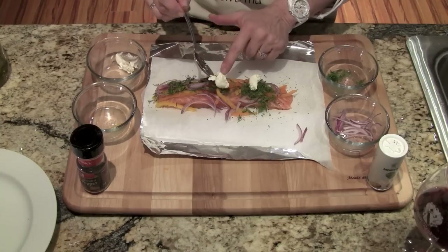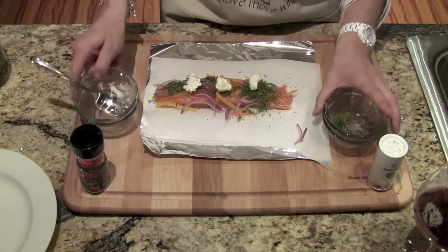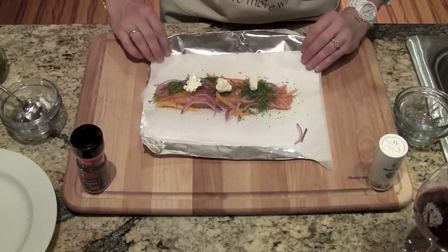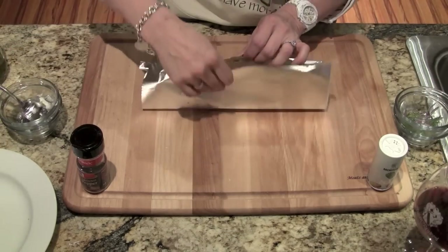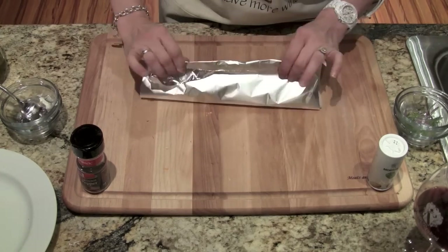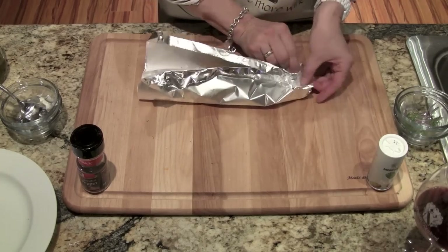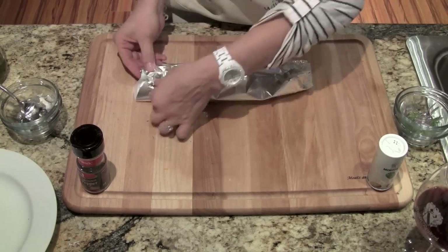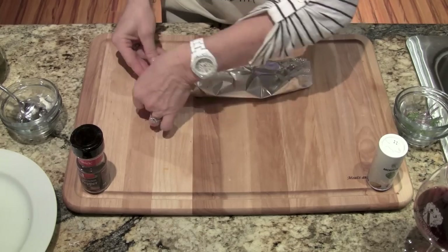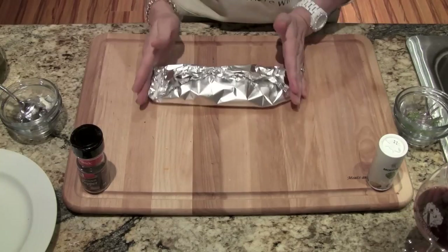I'm just going to spread the goat cheese out. Now we're going to make the packet — bring it up and make a crease, same thing with the sides. You don't want it ultra tight; you want to leave some air in there, just enough to kind of seal it. There you go, it's ready for the oven.